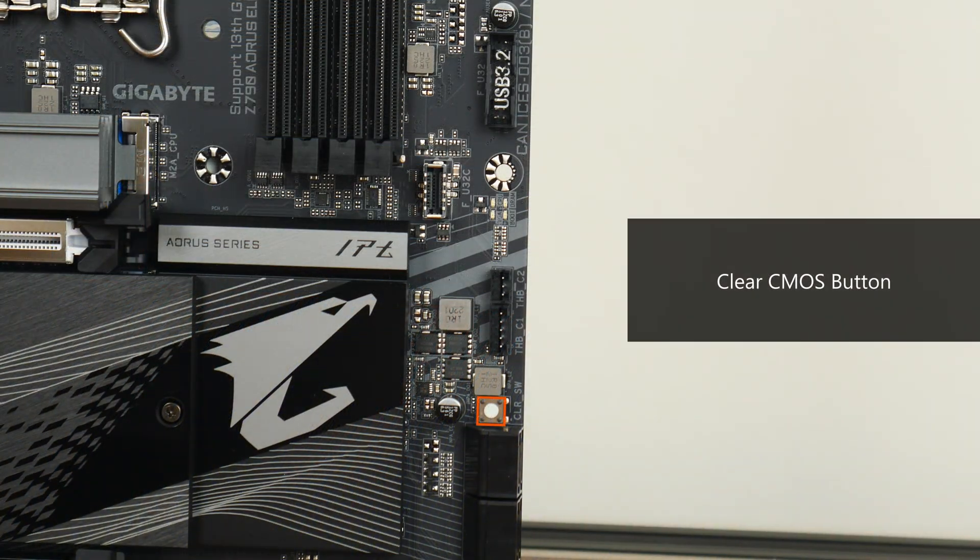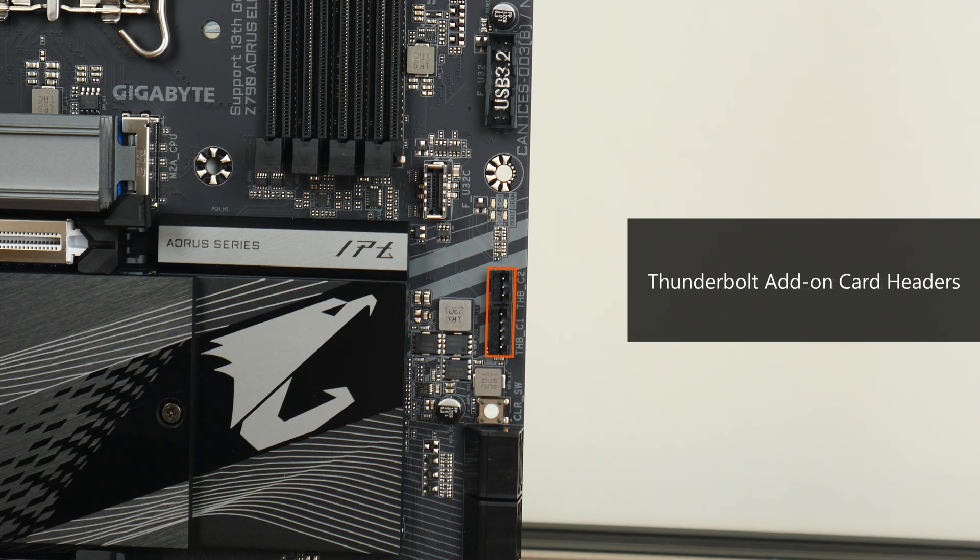Moving further up, we get a Clear CMOS button that allows you to clear CMOS without needing to remove the CMOS battery, a set of Thunderbolt headers that allow you to add a Thunderbolt add-on card sold separately by Gigabyte, as well as a set of LEDs that can help with troubleshooting PC issues while booting up.